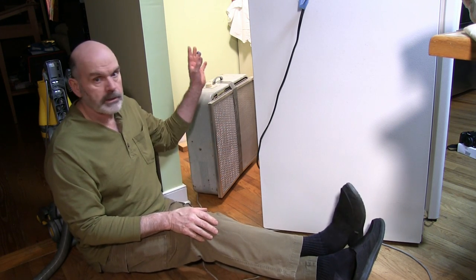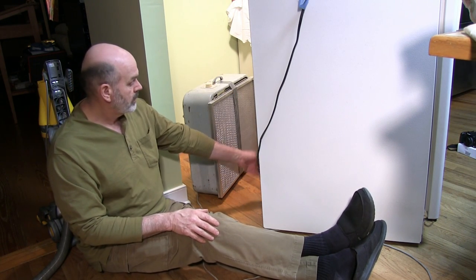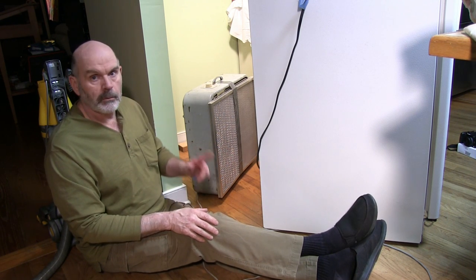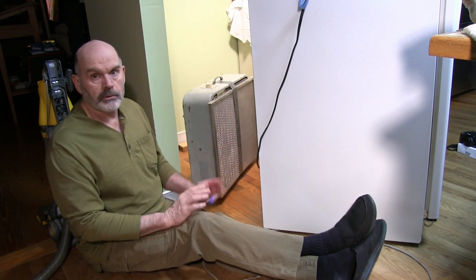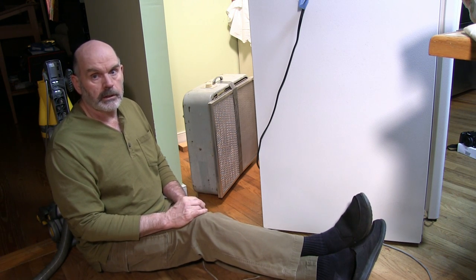First thing, I pulled the refrigerator out, cleaned out behind it, took the back cover off, and swept out as much as I could with this sweeper. But when I go around the other side you'll see that the coils are just totally plugged up and they're impossible to get to with a brush.